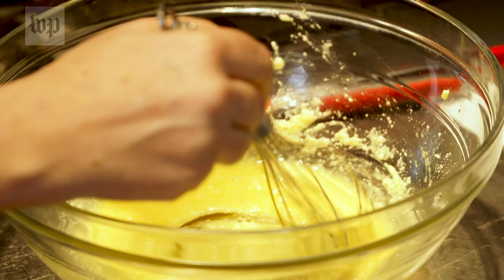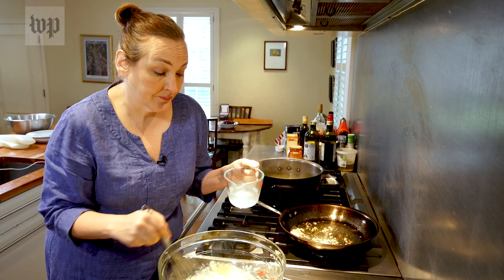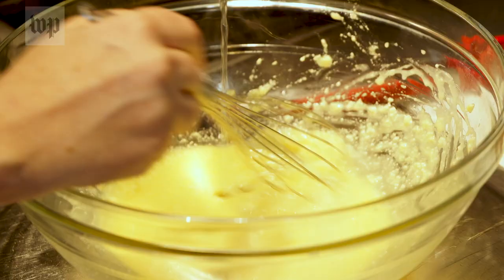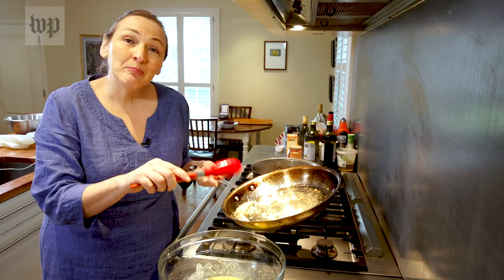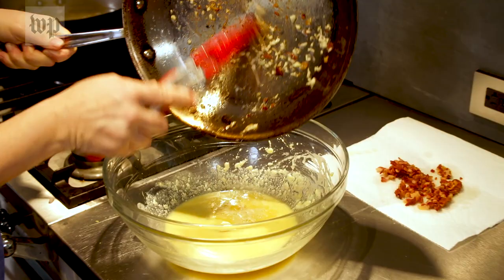Look at how glossy and beautiful that sauce is getting. If your eggs scramble a little, it's fine — this is why you get to practice it and then you get to eat it. Now put the bacon and garlic from the skillet into the sauce. Get all that delicious goodness off the bottom of the pan if you can.